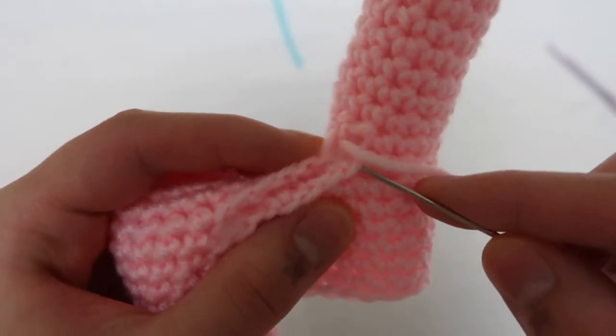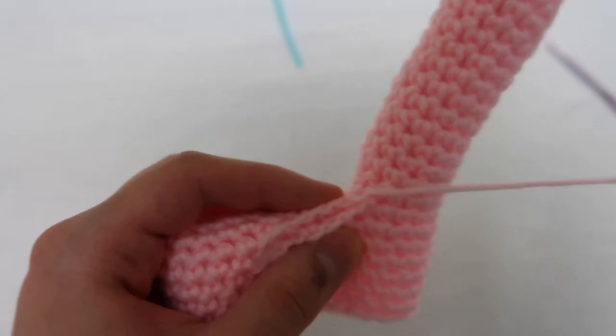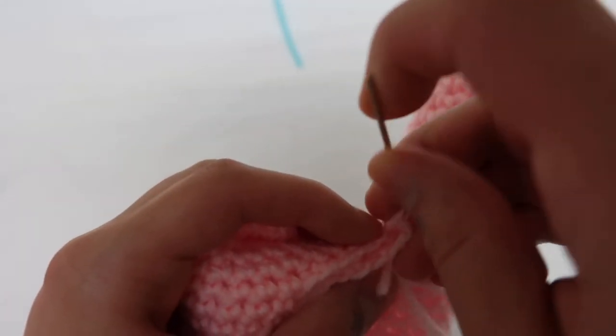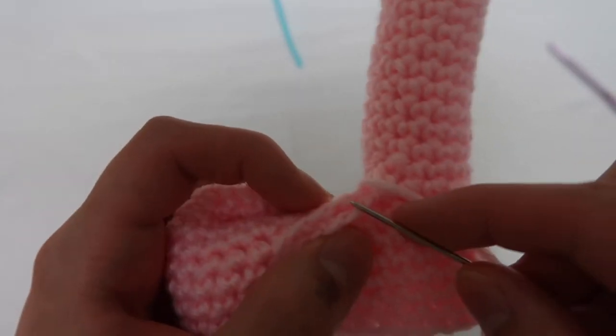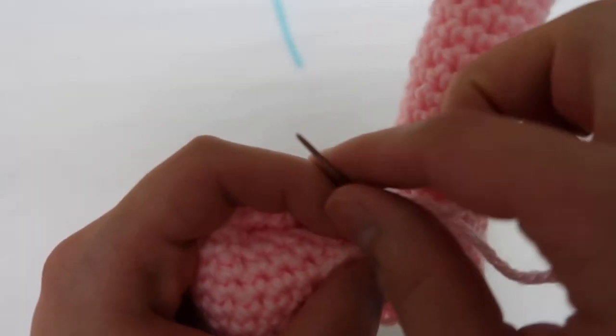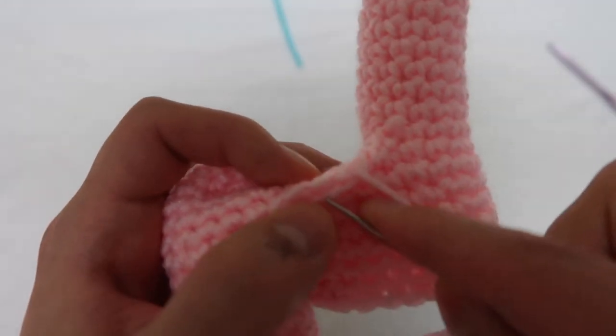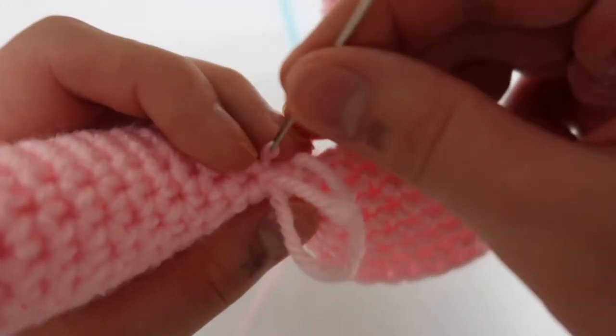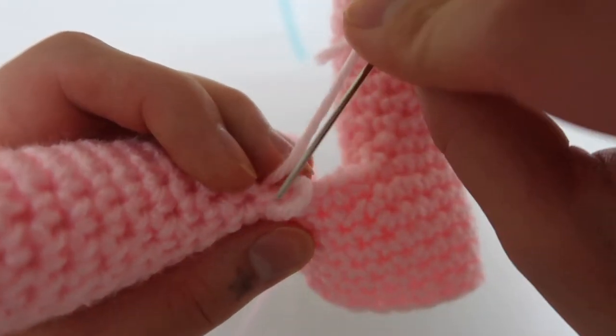Sewing it closed is actually really easy — I just use a basic whip stitch, which means you start on the same side every time. At the end I make a little knot and just push it through the leg and cut it off. What I like about stuffies is that you don't really have to tie any ends because you can just put them through the body and they'll be hidden.